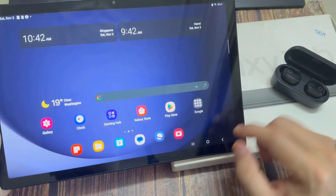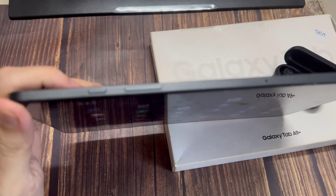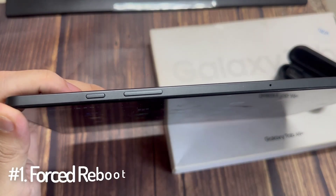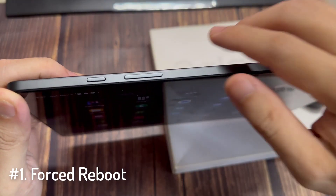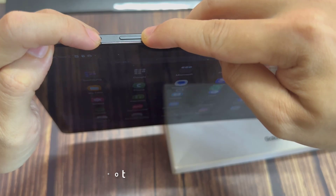Now, if you have any problem like mentioned earlier, don't worry — let me go ahead and show you some ways to solve your problem. The first thing we're going to talk about is just giving a forced restart on your Samsung Galaxy Tab A9 Plus.